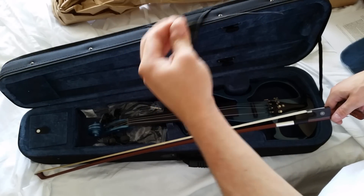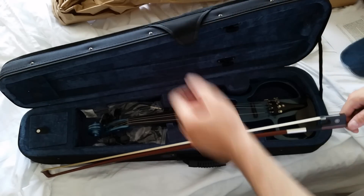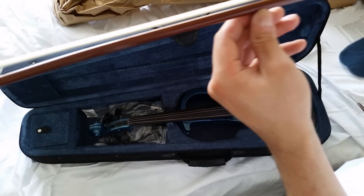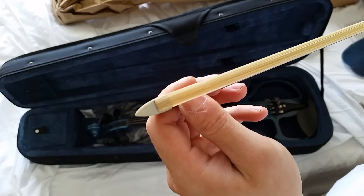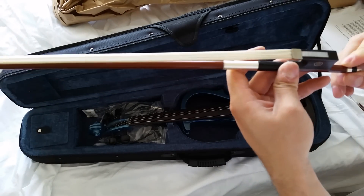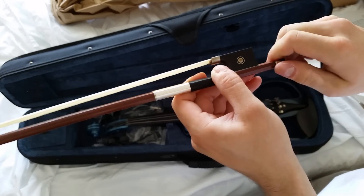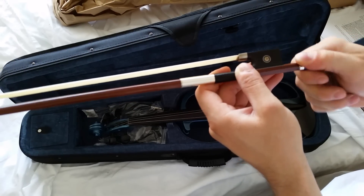Wondering if this is synthetic or actual horse hair. It looks to be a real wood bow, not fake plastic wood, which is nice. And either it's real pearl inlay or fake pearl inlay, but judging by the price of the $120 violin kit, I'd say it's probably fake.